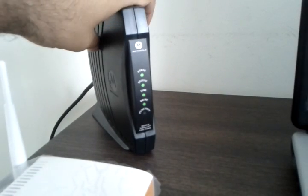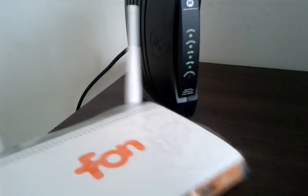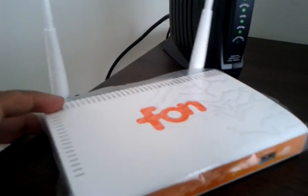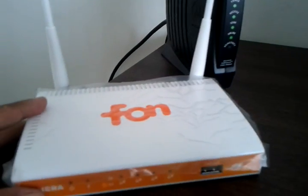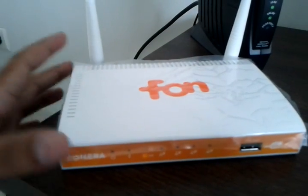What this will do is bring you internet access, and if you want to get WiFi you need to get a router — and this, I have to say, is the most intelligent router out in the market today.